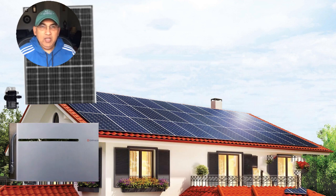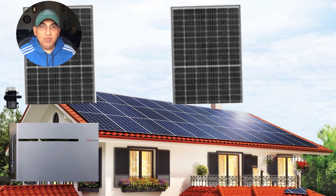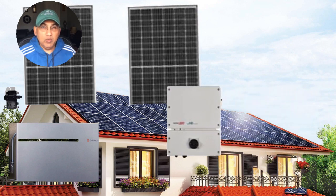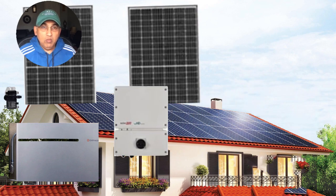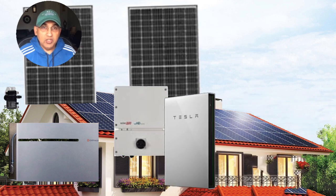Tesla has the battery and it has its own inverter built into it. You have the solar panels, and the solar panels need an inverter — you could use any inverter along with the solar panels. One of the most common configurations is using the SolarEdge inverters along with the panels, which is what I've shown here.